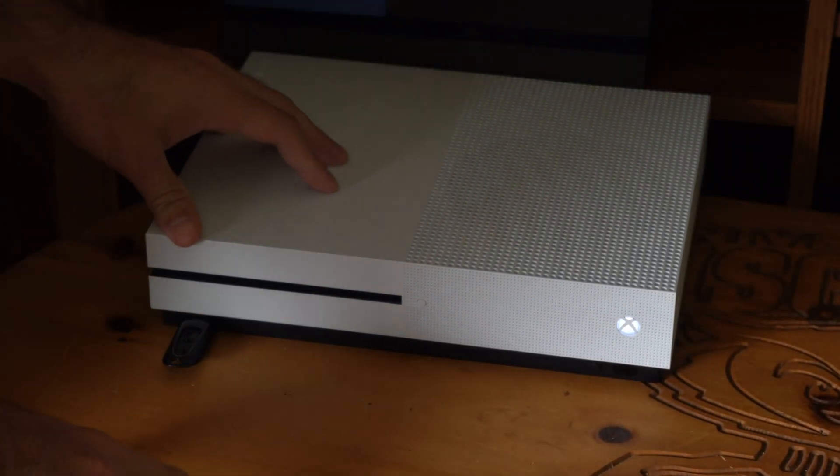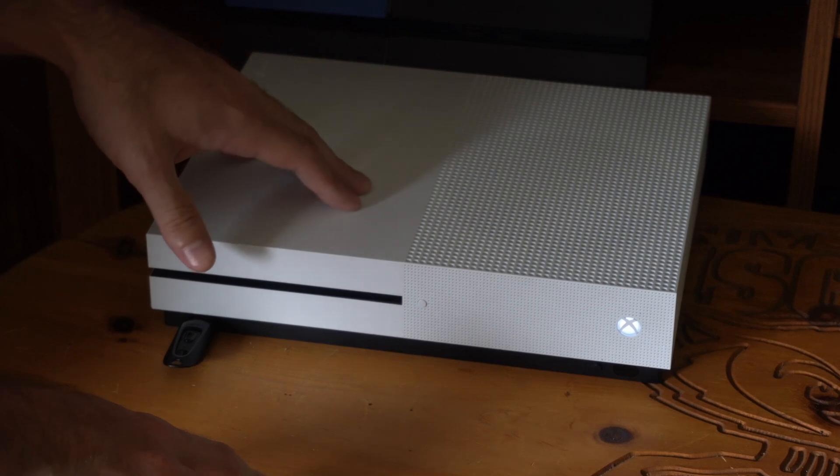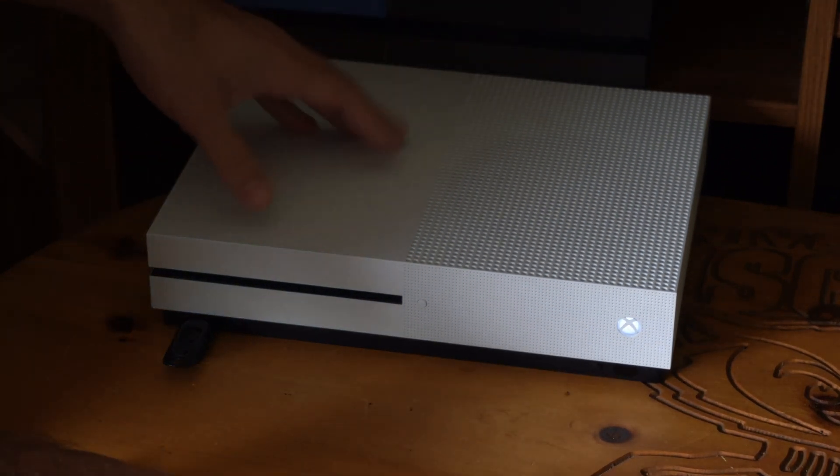Hey everyone, this is Tim from Your6Tech. Today in the studio, I'm going to show you how to start up your Xbox One in the troubleshooting menu. So if you are having a problem with it, go ahead and try this out.